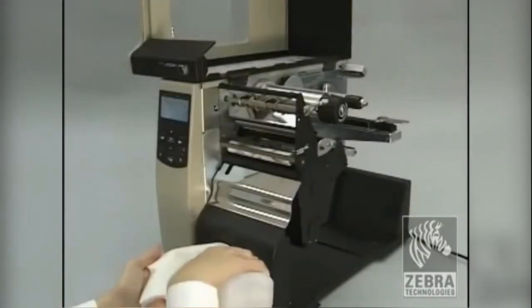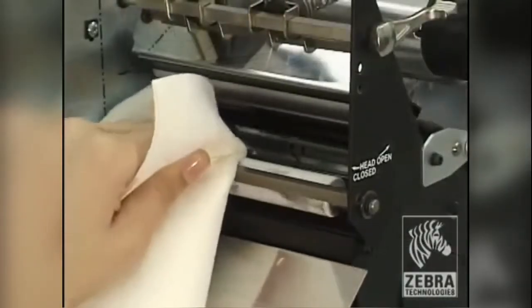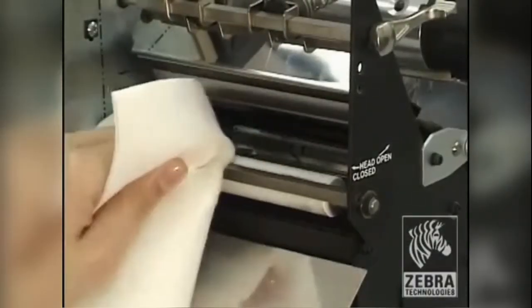Apply isopropyl alcohol to a cleaning cloth. Clean the platen roller by rubbing the cloth back and forth while turning the platen roller.